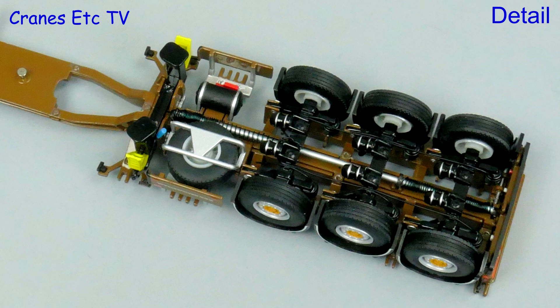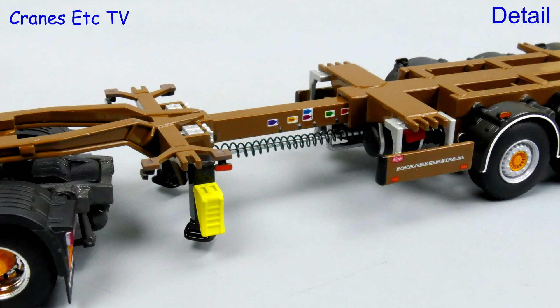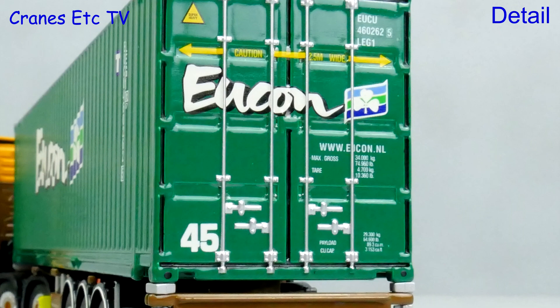The underside of the trailer is really nicely detailed, with plenty of hoses and a spare wheel carrier too. Looking on top of the trailer, the structure is modelled well and there are some tiny details including very small graphics on the extending frame. There are more excellent graphics on the metal shipping container — very nicely applied and following the corrugations in the container sides precisely. At the back, the detailing and decoration of the doors is a work of art.